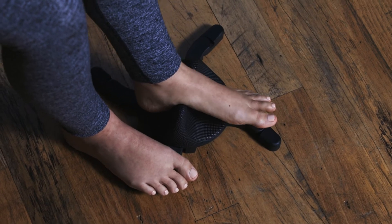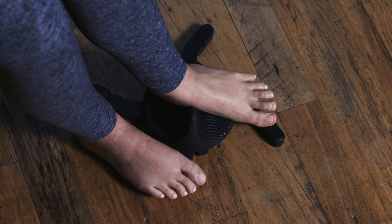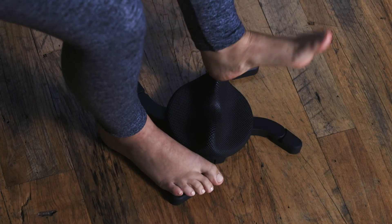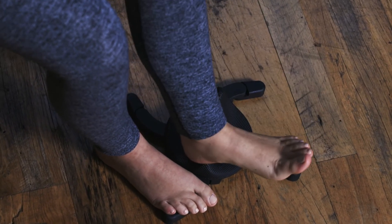If you're feeling pain in your arch, try gliding your foot back and forth. For heel pain, try doing shorter strokes, as well as adding a swivel motion from side to side to target the smaller areas where you feel pain.